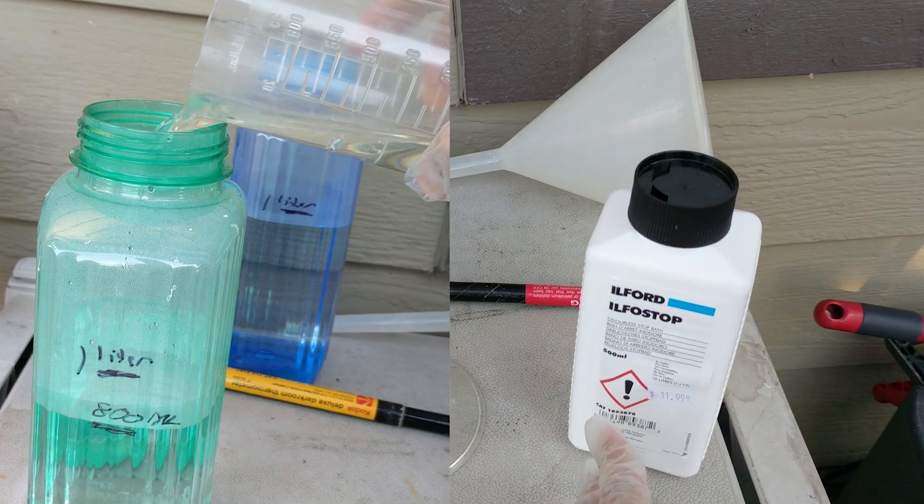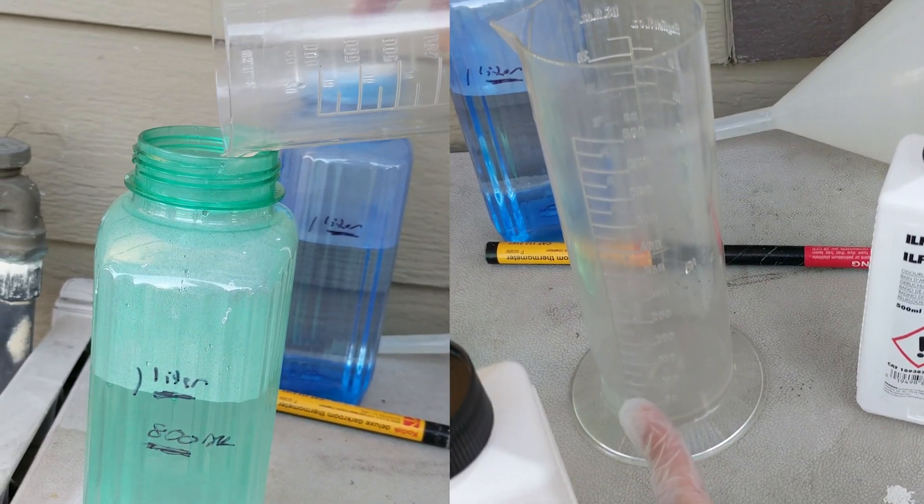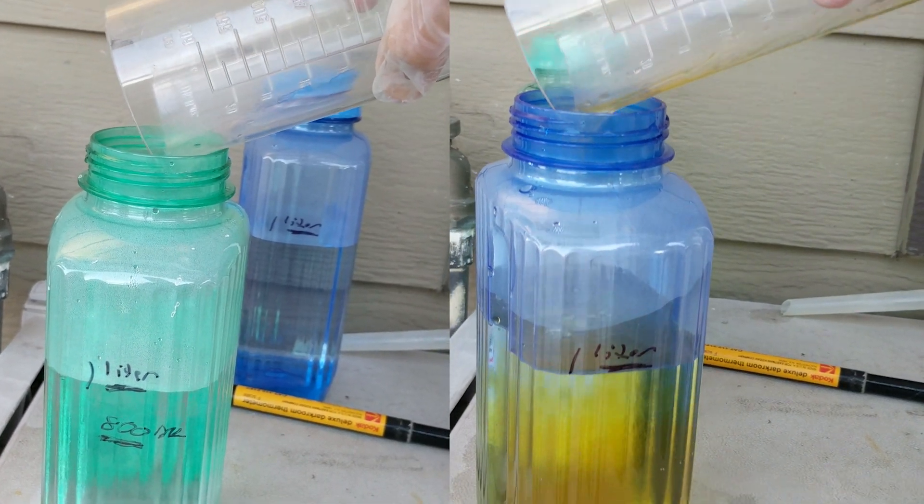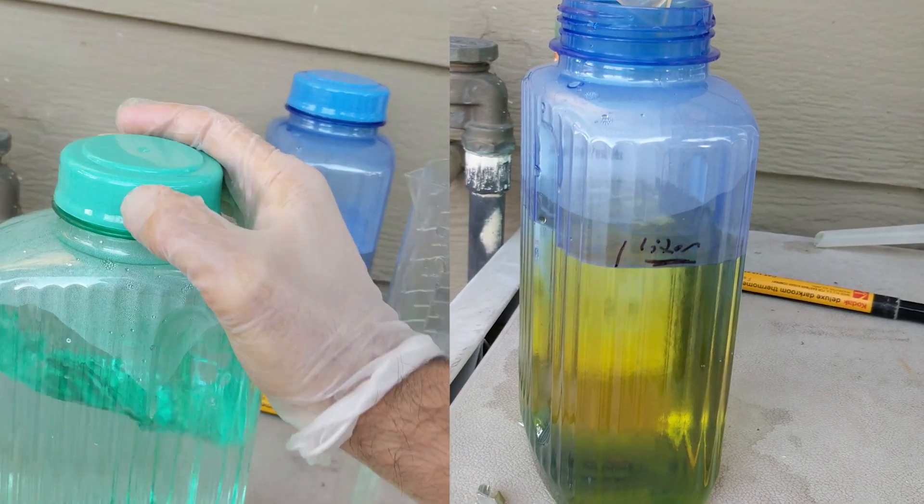And for the stop bath, it is 950 milliliters of water to 50 milliliters of the liquid concentrate. And that will give us one liter of each. And that's how you mix the other two chemicals.